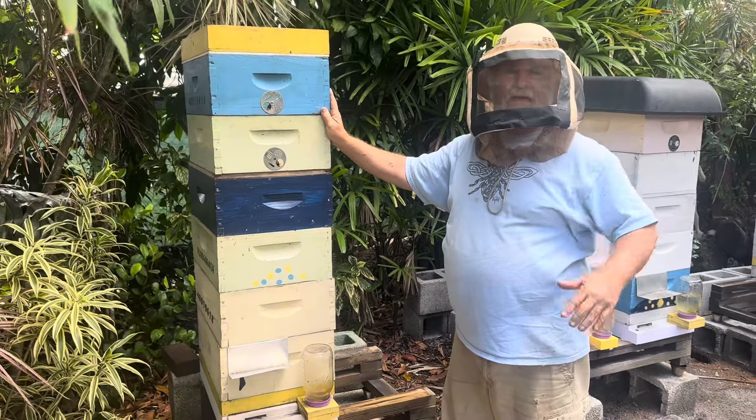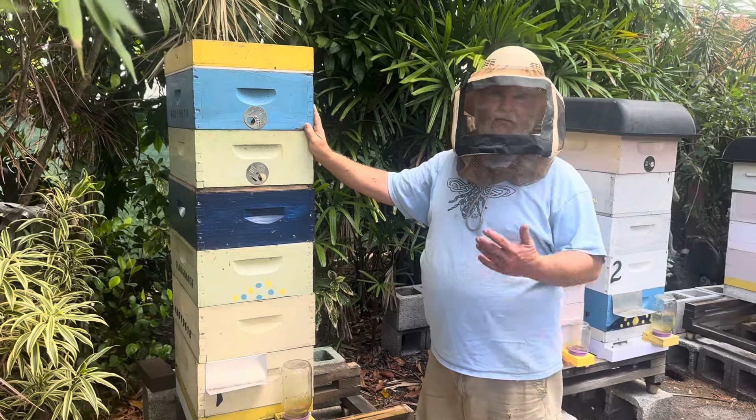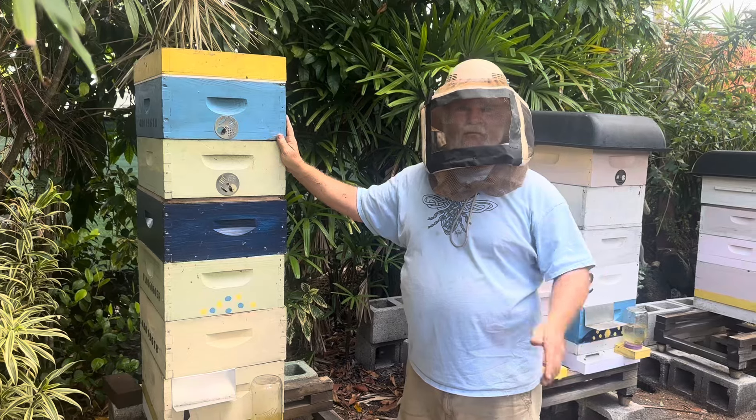This is a phenomenon that happens from time to time. I thought to myself, okay, I'm just going to put it back together, let them pack this whole thing full of honey, harvest all the honey, and put that wonderful swarm over there in this spot once we've done it.